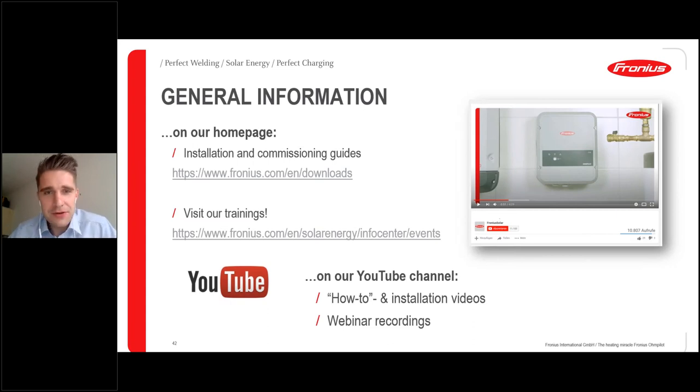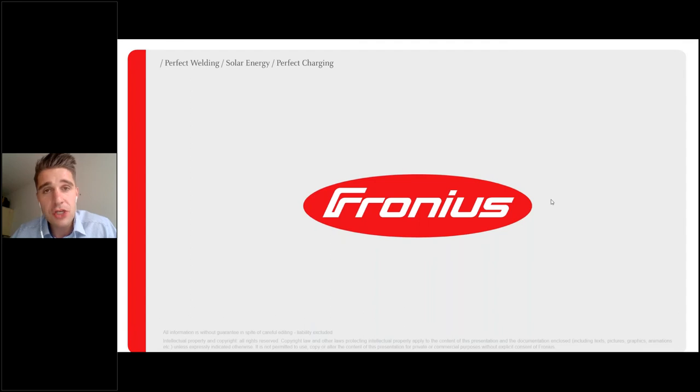Thank you to Christoph for answering the questions, and thank you all for participating and your interesting questions. I hope we could help you further and introduce you to our hot water solution, the heating miracle — the Fronius Ohm Pilot. Stay fit, stay healthy, and we hope to see you soon at a future Fronius webinar. Check our upcoming webinar dates. Have a pleasant evening, goodbye.